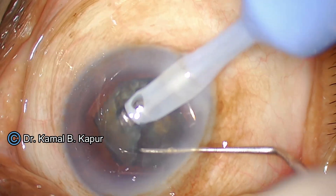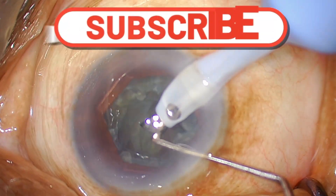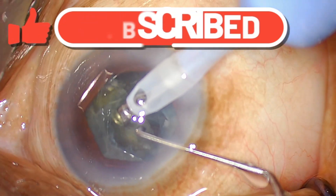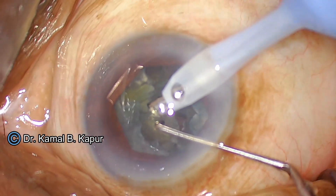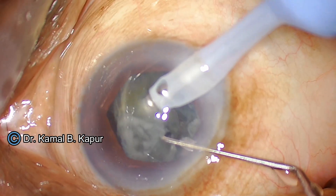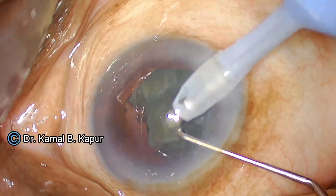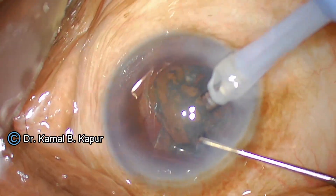This being a sticky and soft cataract is giving some trouble, but nevertheless I have created small wedges and will finally try to hold one of the wedges and flip the cataract into the anterior chamber. From now I will just fast forward the video — you will see I have managed to flip the whole cataract into the anterior chamber and the cataract aspiration is nearly over.